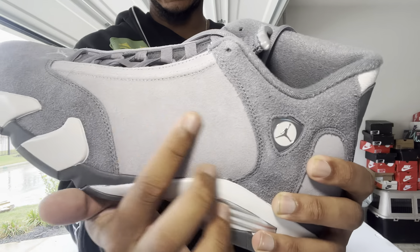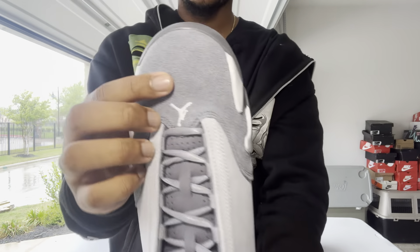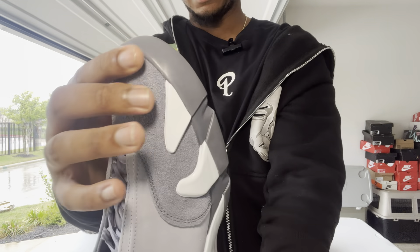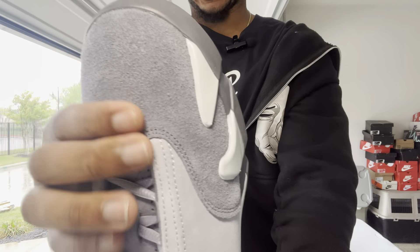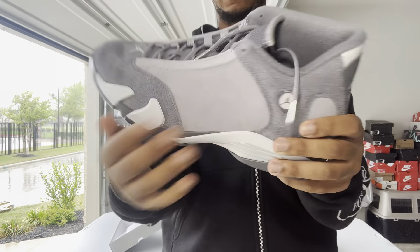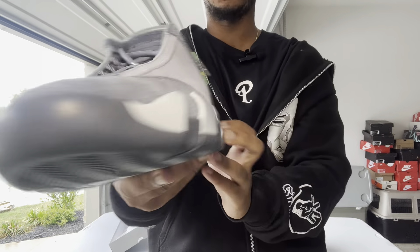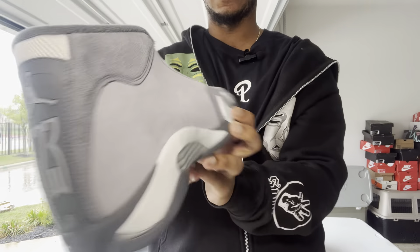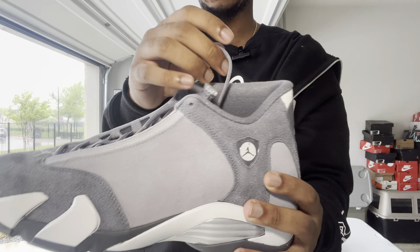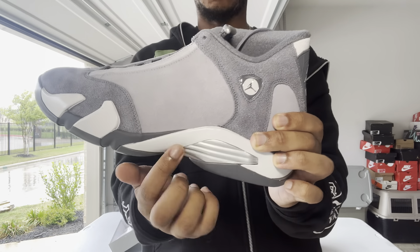The one thing I really do like and will give them credit for is the quality — it's amazing. You got suede right here, but this isn't that bad ashy suede where you have to worry about even touching it. This is a different type of suede; it's going to give you those stroke marks but it's kind of like a nubuck-type material, so it's not going to look too bad if you touch it. Something like the Bred Fours — if you literally just touch those you'll have a whole stroke mark — but the material here is good, you don't have to worry about quality issues.